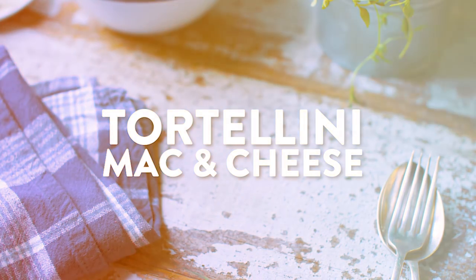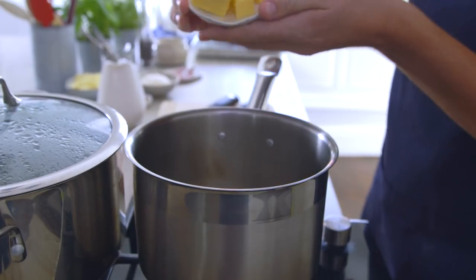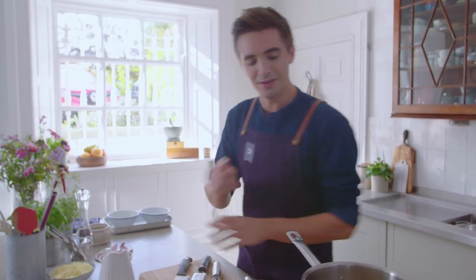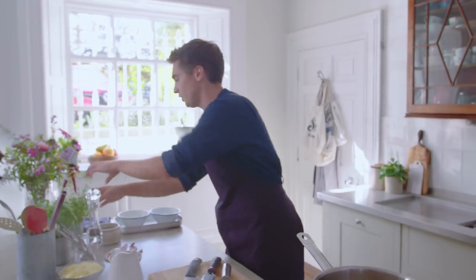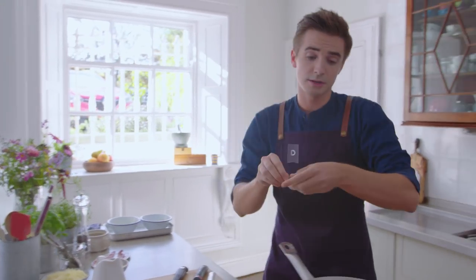It starts off by making your white sauce. Into a pan I have got some butter that's going to melt down. Essentially we're creating a roux — something to thicken up this white sauce. We're going to put alongside this melted butter a touch of thyme leaves, which is a little point of difference because normally I don't do this when I make my white sauce.